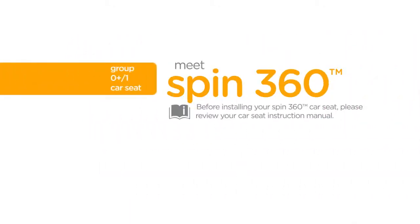Before installing your Spin360 car seat, please review your car seat instruction manual. Always remember to properly install the car seat on your vehicle seat before placing your child in it.